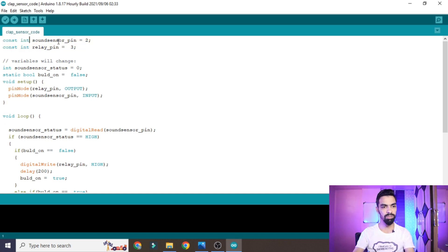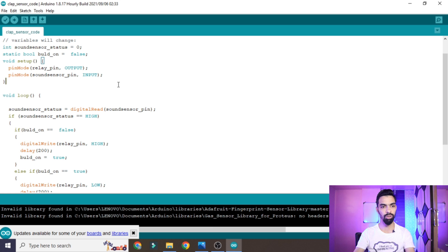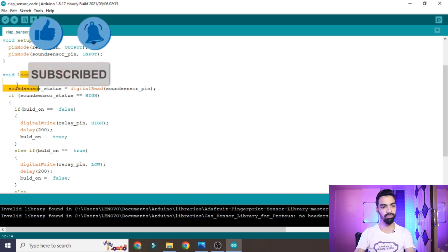The first line defines: const int soundSensorPin = 2, since we connected the sound sensor to pin 2. The next line defines: const int relayPin = 3, since the relay is connected to pin 3. In void setup, we define pin modes: relayPin as OUTPUT because Arduino sends signal to it, and soundSensorPin as INPUT because Arduino receives signal from it. This is done using the pinMode function inside void setup.